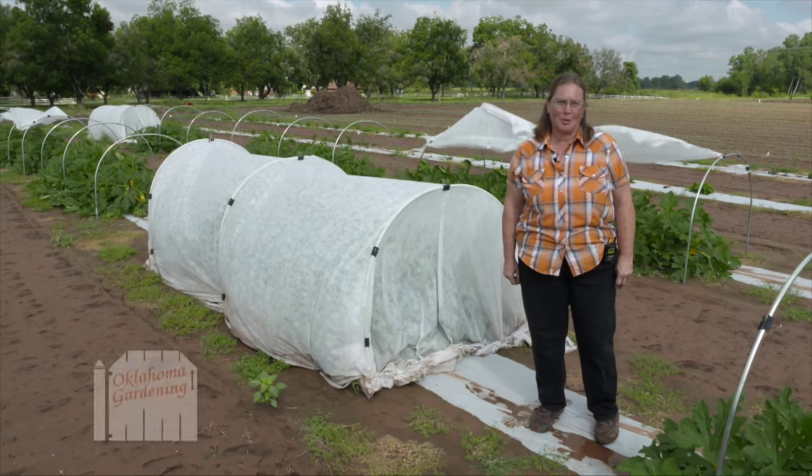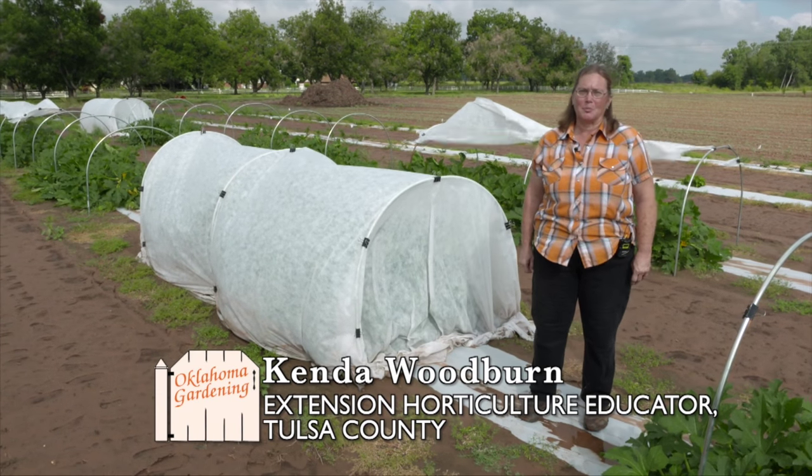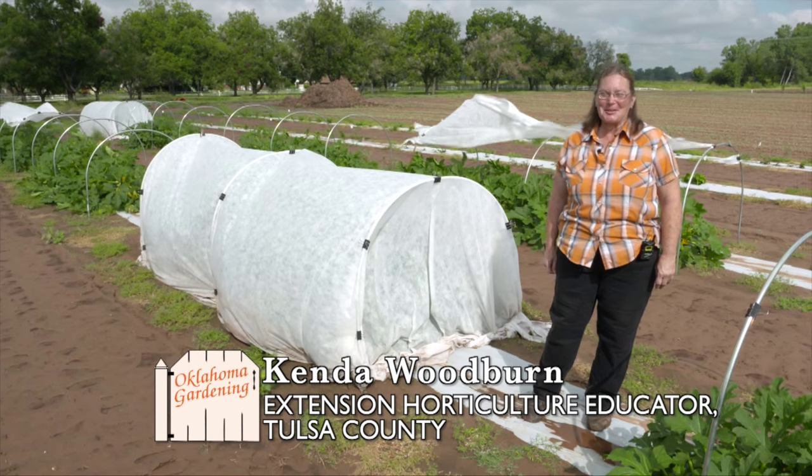Hi, my name is Kenda Woodburn. I'm a horticulture extension educator for Tulsa County and we're here at the Bixby Vegetable Research Station.